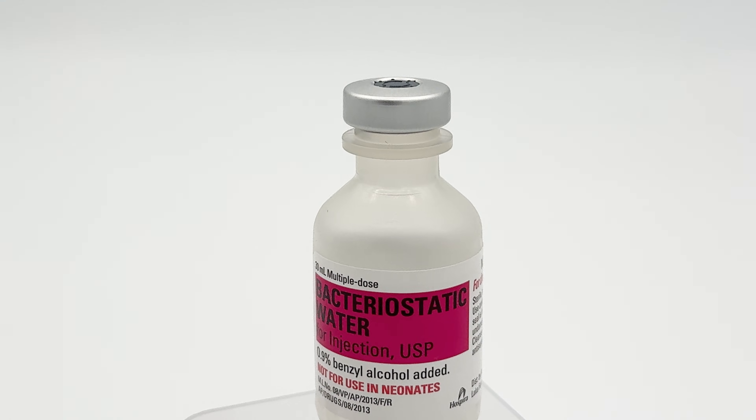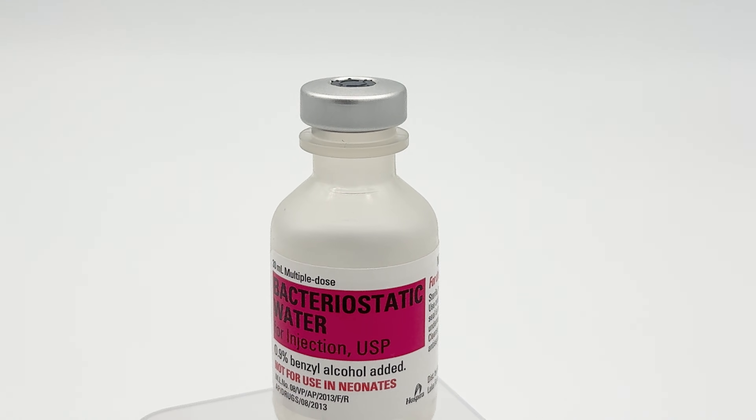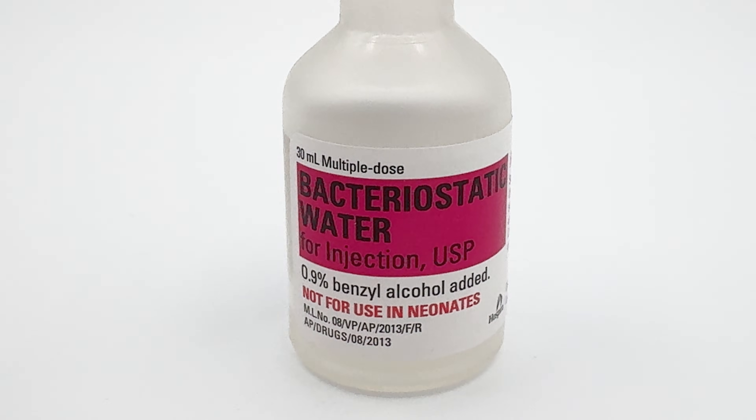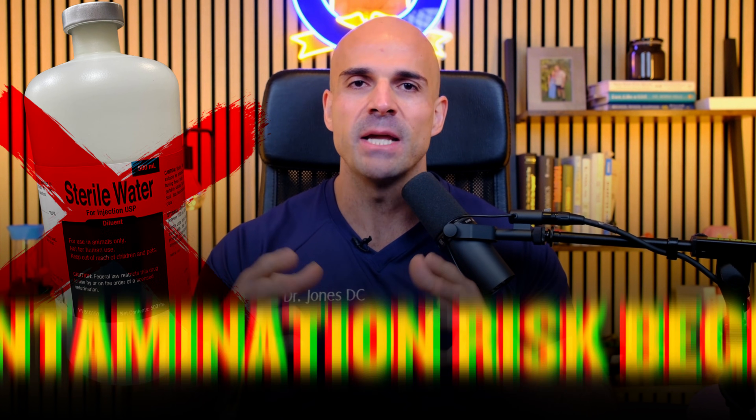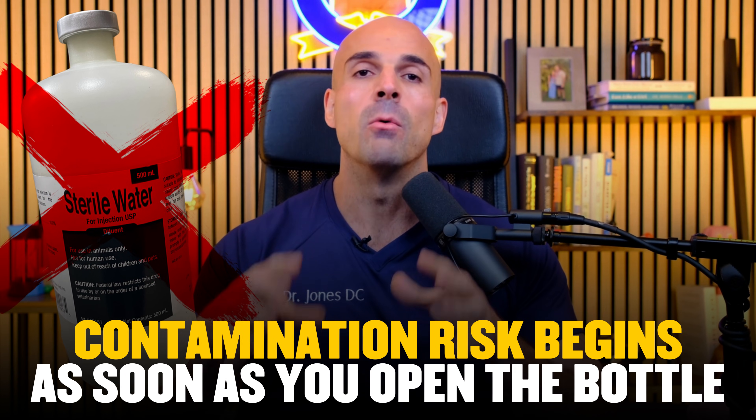Number two: your bacteriostatic water. This is critical. Bacteriostatic water contains a preservative called benzyl alcohol that prevents bacterial growth, giving you 28 days of safe use after mixing. If someone gives you plain sterile water instead, contamination risk begins immediately once the bottle is opened, and most guidelines say to discard it within 24 hours.